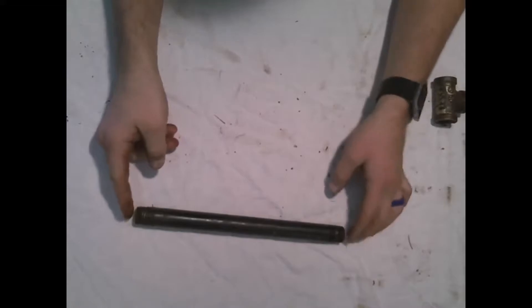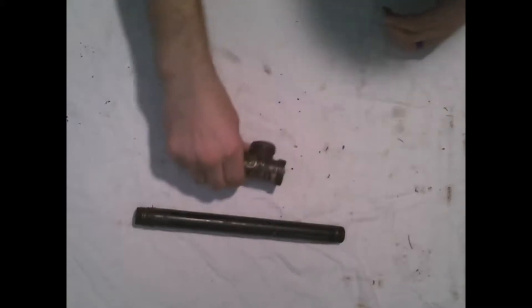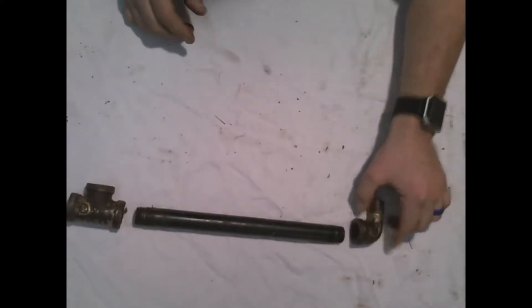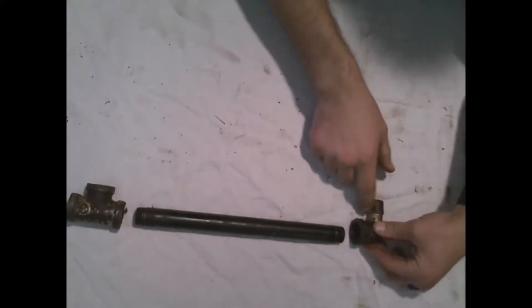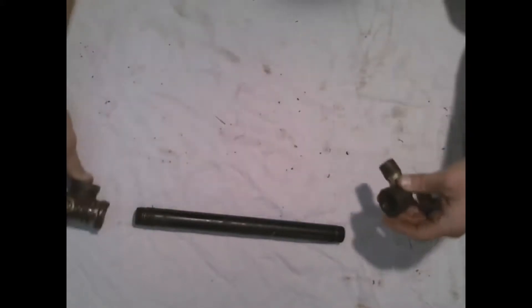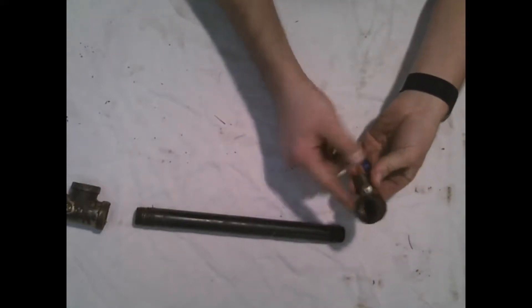First and foremost, you have the center reactor pipe — this is a half-inch nipple pipe, 10 inches long for this reactor. I have a half-inch, half-inch, half-inch T — basically just your half-inch T. I also have a half-inch street elbow. What makes it a street elbow is this male piece that lets you screw it into something else. You can also use a regular half-inch elbow.